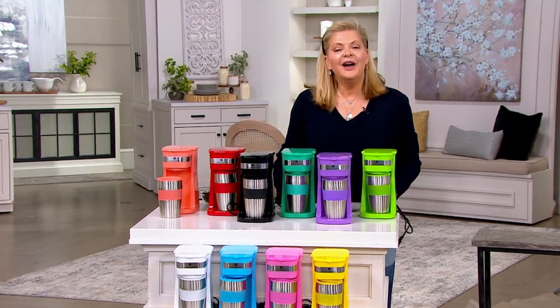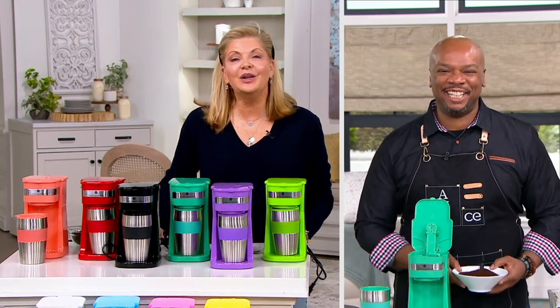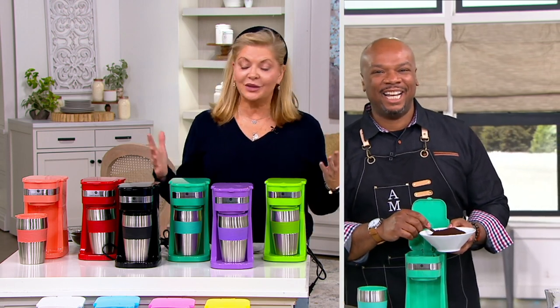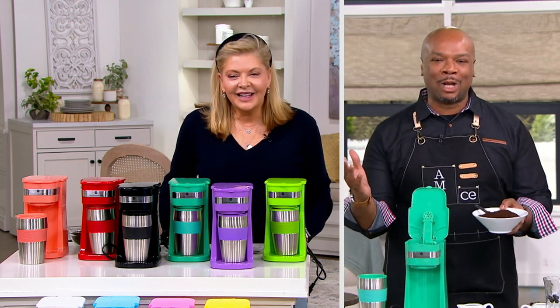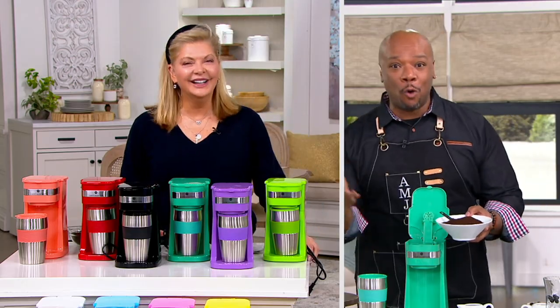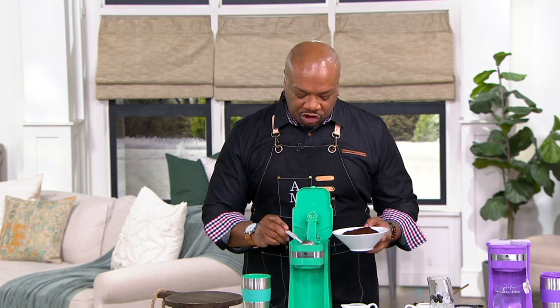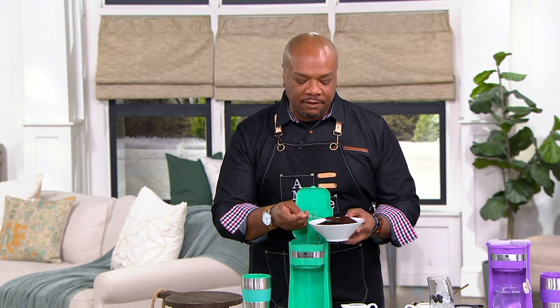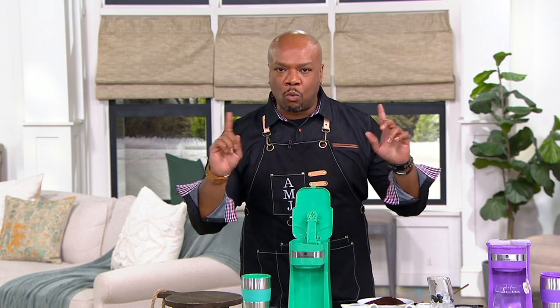Chef Aaron McCargo — it's such a pleasure working with you. We're thrilled you're helping us with our decisions and the whole collection from Cook's Essentials. Happy New Year! I woke up this morning and realized we're about to have a party — it's going to be holiday time all over again. When you're talking about having a tumbler in your house, I keep mine in my bedroom — it's so convenient. If you want coffee, tea, or something great to give as a gift, this is where it starts. It's a no-brainer, one-button operation.